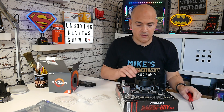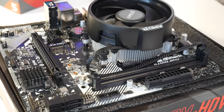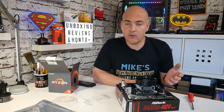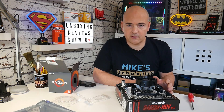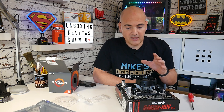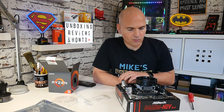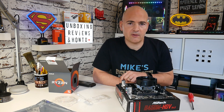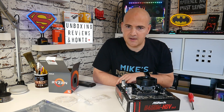We've got our processor firmly attached, our fan header connected, and we're now ready to install other components on the motherboard — such as your RAM modules, NVMe or M.2 drives, and any other accessories. Try to do as much of this as possible before putting it into the chassis. A good practice is to bench-test by connecting your power supply and doing a quick boot to make sure everything works before installing it. Hopefully this video has been useful if you were nervous about installing your AM4 processor. If you've got any comments or questions, put them in the comments section below. I've been Mike — this is Mike's Unboxing Reviews and How-To — hopefully we'll catch you in the very next build video. Thanks for watching.